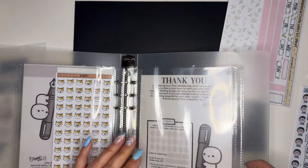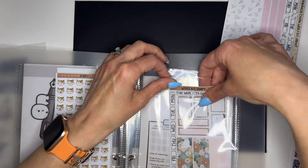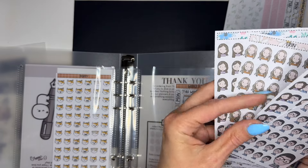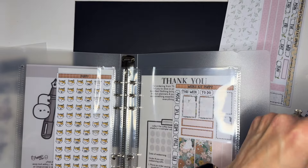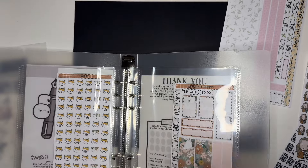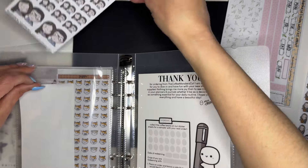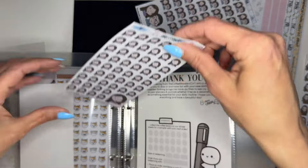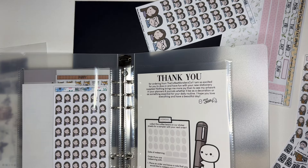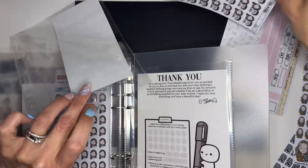I'll put another sleeve in — these are so cute. Sometimes I'll put two in one, but let me see — maybe we'll do the kits all in one. How cute are these? I love these — it's my babies! I have plenty of space, so for now we'll just put them in. Let's do Spencer on this side, and then we'll do Weston, and both of them on this side.